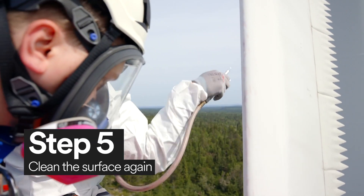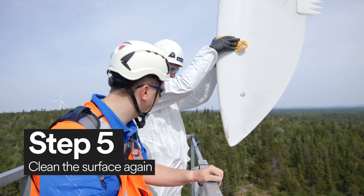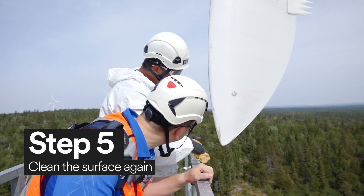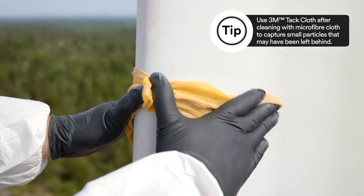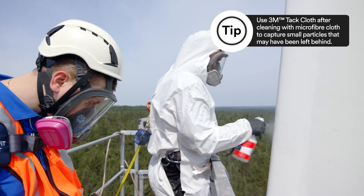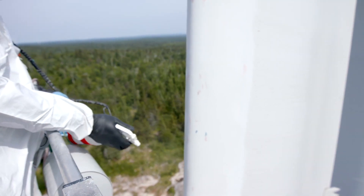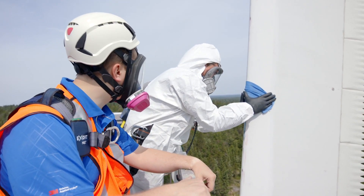It's important to remove any leftover debris from sanding the blade. First, wipe the blade with a Scotch-Brite High Performance Microfiber Cleaning Cloth. Then, wipe the blade again with a 3M Tack Cloth. After you've wiped the blade, apply the IPA Cleaning Solvent again and, using a clean cloth, clean the surface of the wind turbine blade.